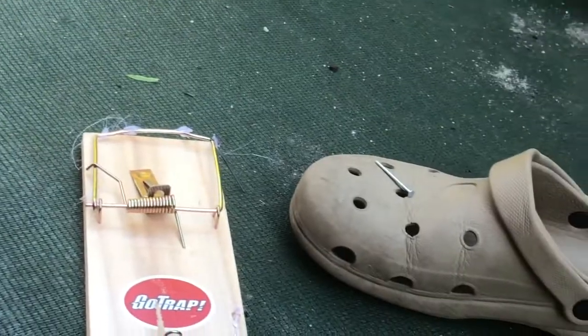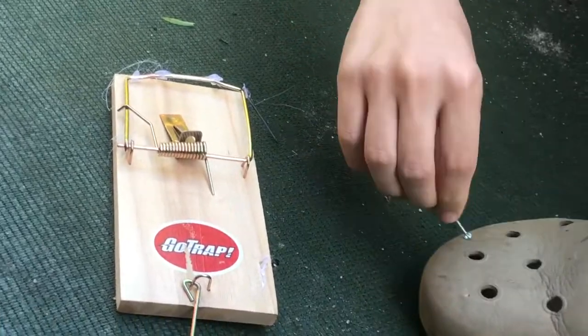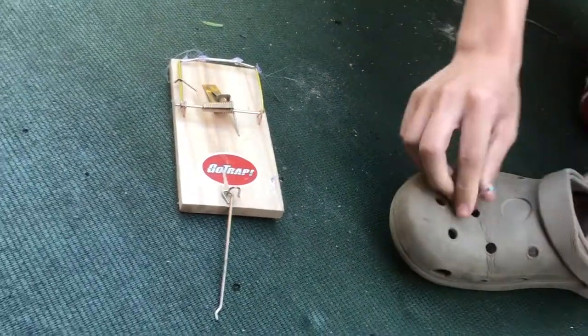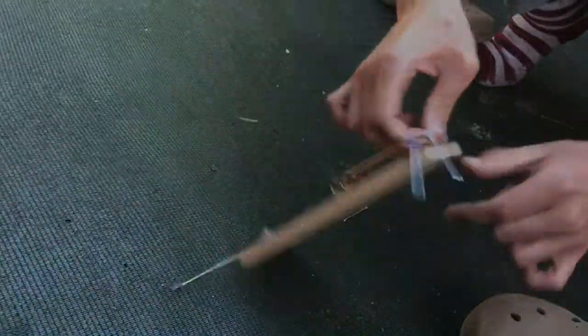Oh well, that was a complete fail. It was supposed to have all four nails just stab it like that, but it failed.